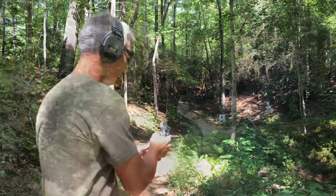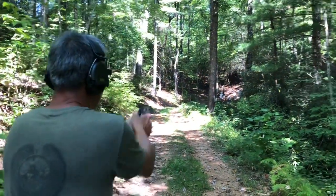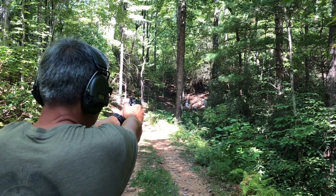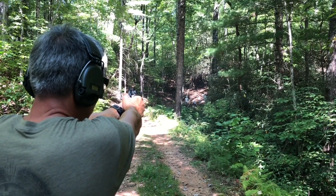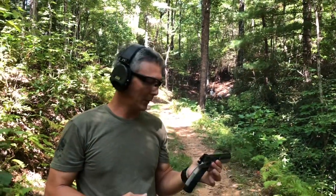Let's back it on up to 50 yards. All right guys, we're at 50 yards — let me pop a couple to make sure we're still on. A little high, a little left. We'll go for the 8-inch round. Nice hit. This thing is really, really nice. Let's back it on up to 100.